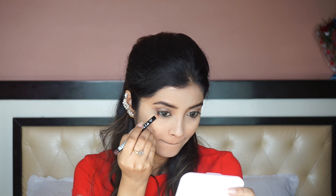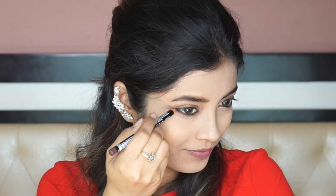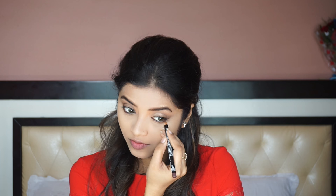Moving back to the eye makeup. I am using the NYX HD Pencil in the shade brown and lining it under my eye. This will give a really nice smoked-out look to the eyes because it's Valentine's and you will be making a lot of eye contact — your eyes should look really nice, sketchy and attractive. I am also taking it out in the shape of a wing to lift my eyes, then smudging it out with a smudging brush.